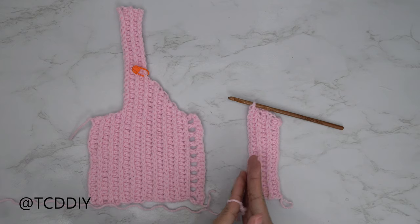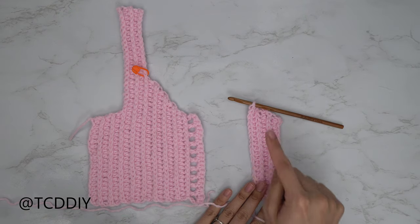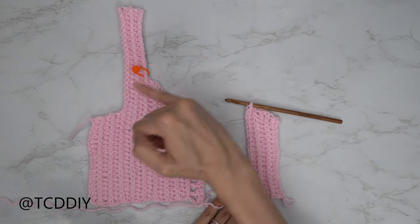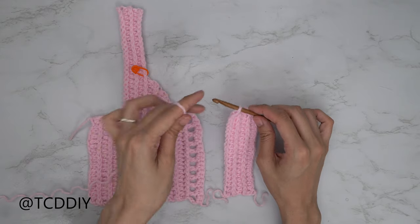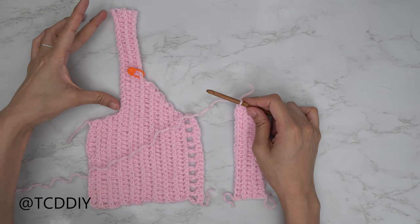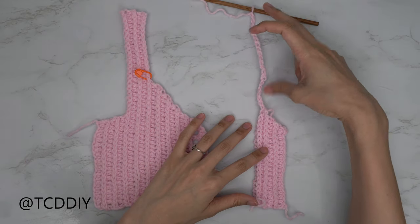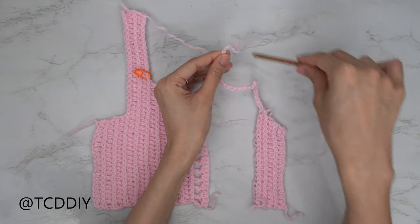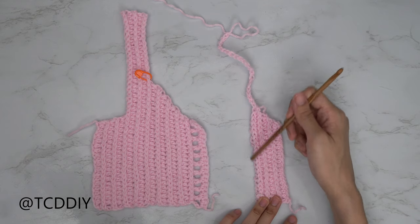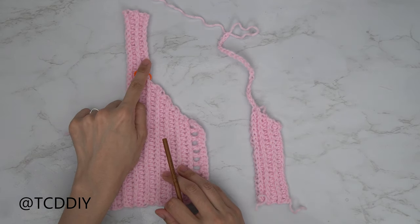I'm back with my underarm portion for the second panel, matching the row count of the first. Since we ended along the bottom, chain up one and cut, then insert your hook into the top corner and make the same shoulder chain of 22. Pull some slack and cut, insert your hook into the bottom, and then work rows of back loop slip stitches and back loop half double crochets for the same number of rows as the shoulder portion of the first panel.